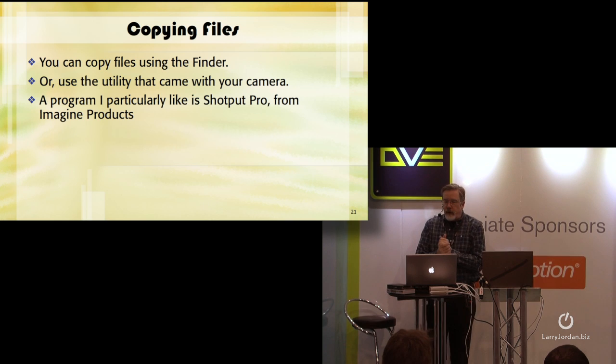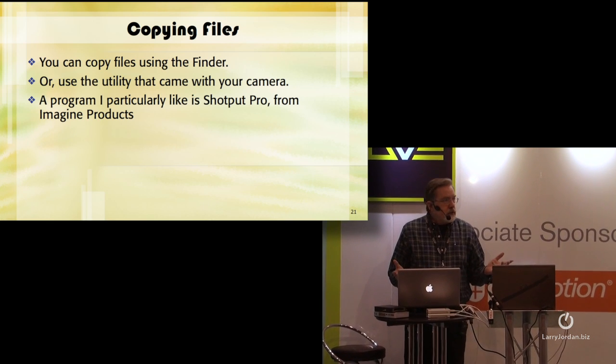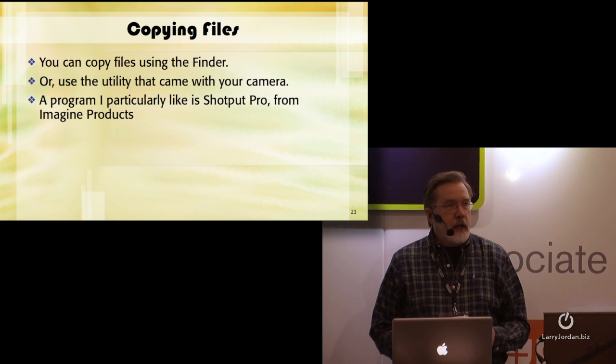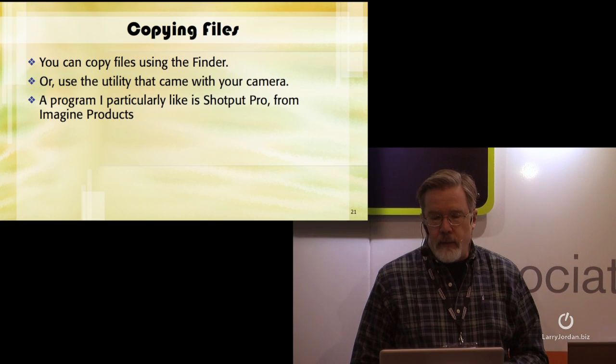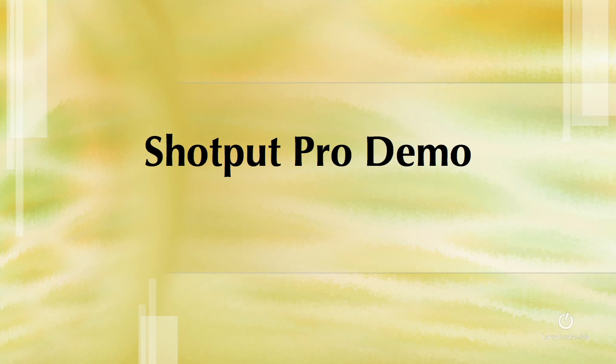You can copy files using the Finder, or use a utility like XDCamTransfer that came with your camera. A program that I particularly like for DIT work is by Imagine Products — it's called ShotPut Pro. ShotPut Pro is a copy program, and as such it does several things that the Finder doesn't do.